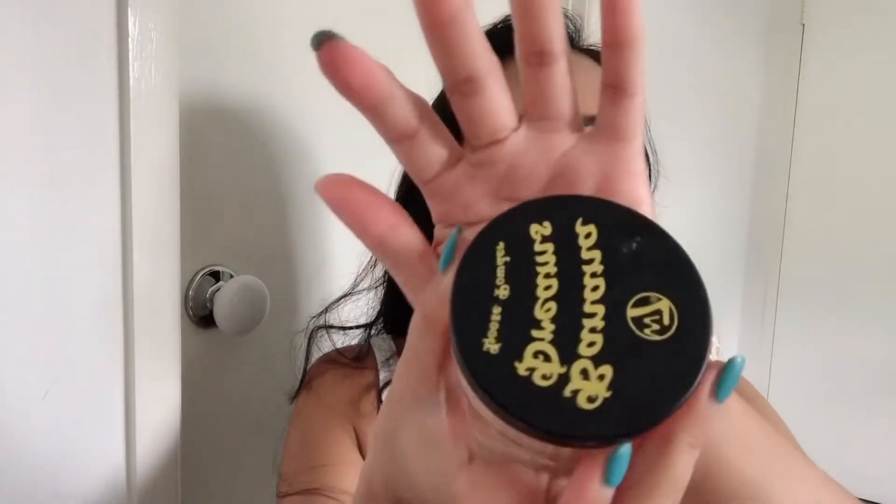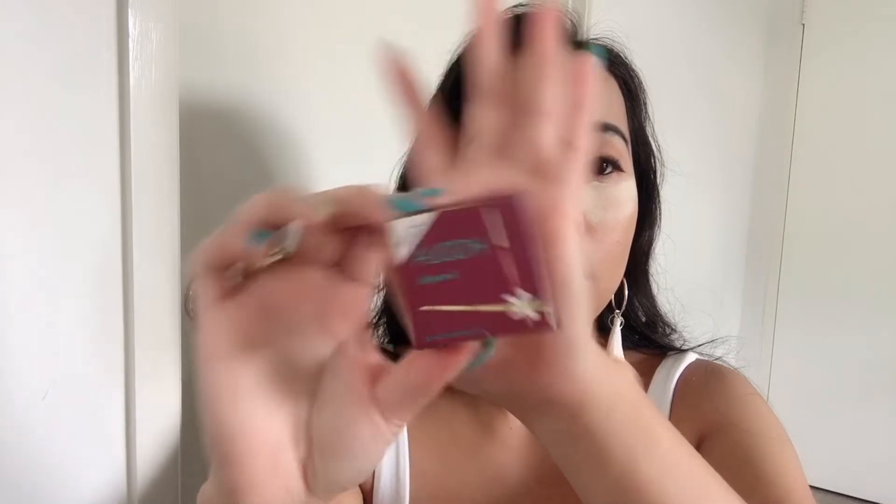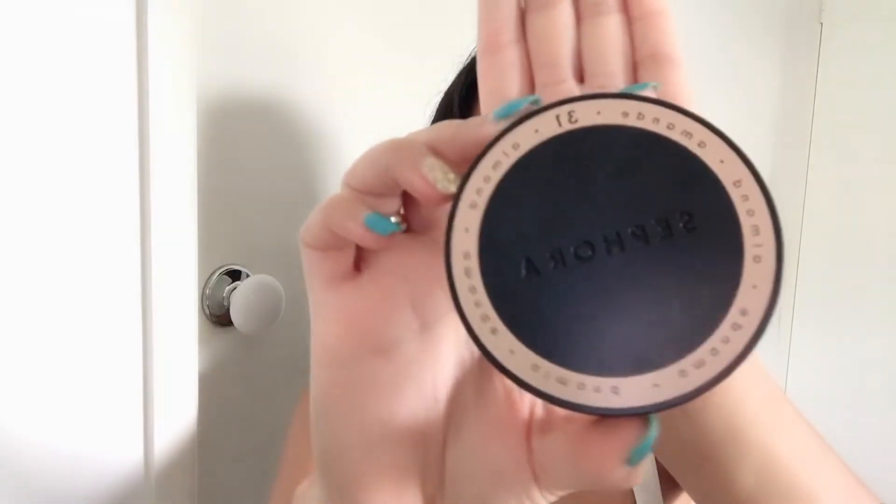Now for loose powder I'm using my W7 Banana Dreams — ito yung i-bake natin sa ating face. For contour I'm using my Holo Mini from Benefit. For powder I'm using my Sephora Amandie Almond — I'm on the shade Medium 31.